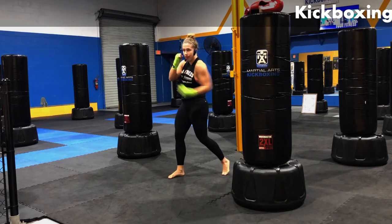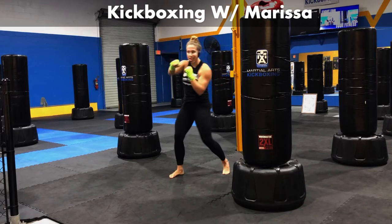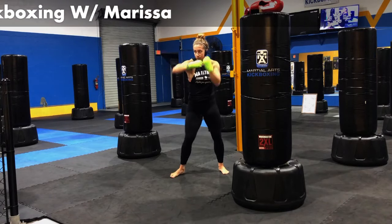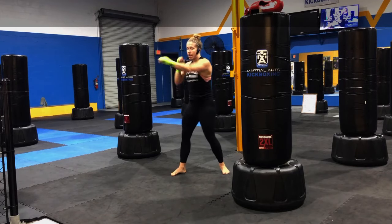Let's add in that uppercut. Jab, cross, hook, throwing that left hand in. One, two, three, four. For five, four, three, two, and one.